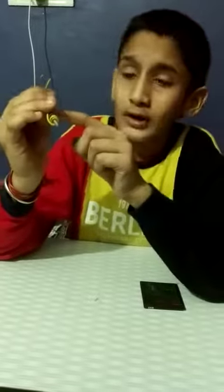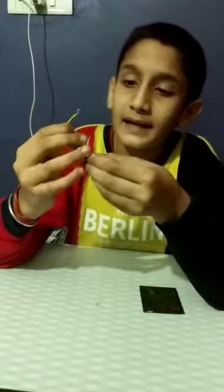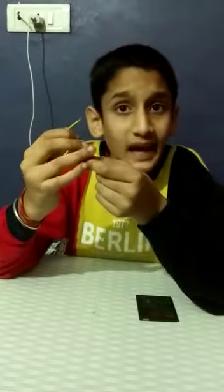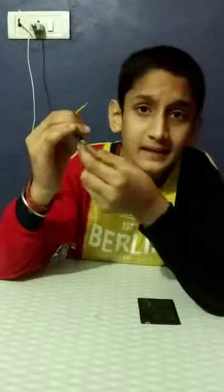This is called a solenoid — the structure of the wire coiled like a spring, cylindrical in shape. We know that the current flowing through an insulated wire has its own magnetic field, so it will make this iron piece an electromagnet.